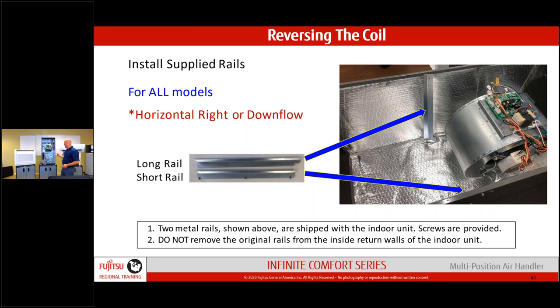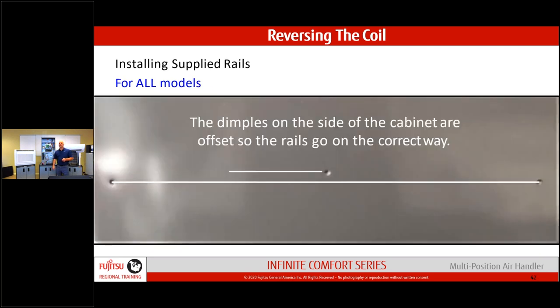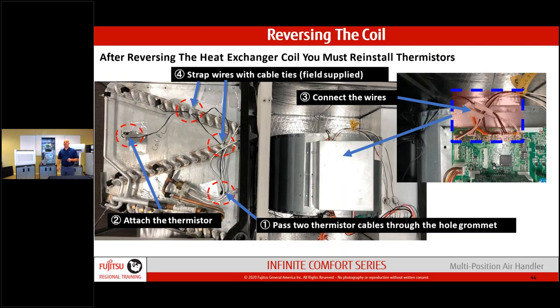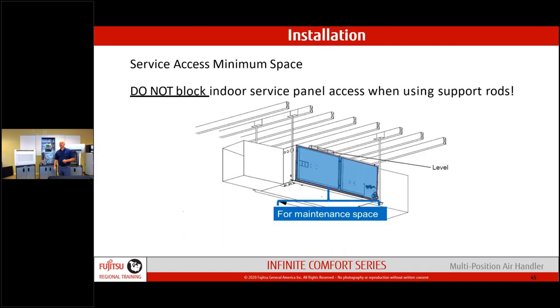If you do have to rotate the coil, the rails align with the dimple marks on the jacket — a long rail and a short rail — and the coil slides back in. Leave yourself room for maintenance. Support brackets should go around the sides of the unit, not the front — the jacket covers must come off for servicing. Support the entire unit with square channel or proper strapping; the jacket is not a support structure. Use short screws to avoid running through the coil.